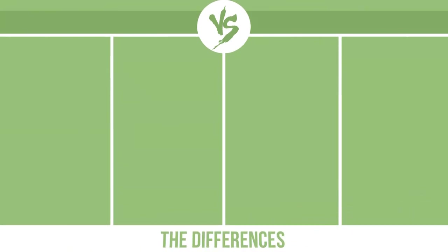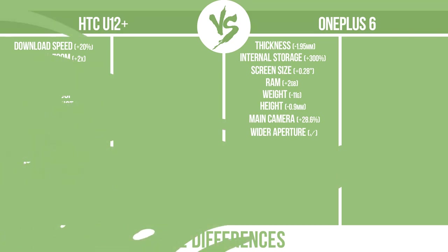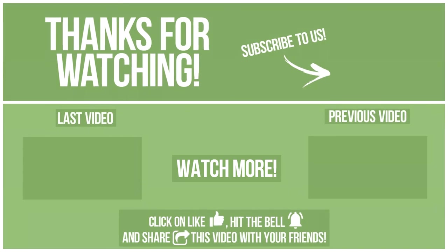Now let's see the differences. To avoid missing new content, please click like, hit the bell, and share this video with your friends. Also, write in the comments what you want to compare in the next video. See you soon!